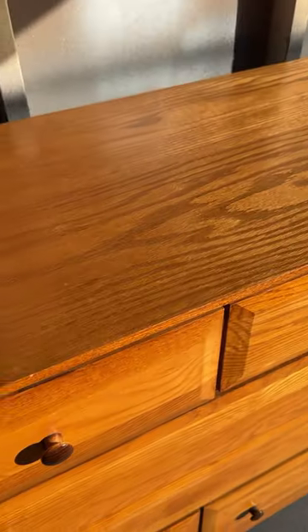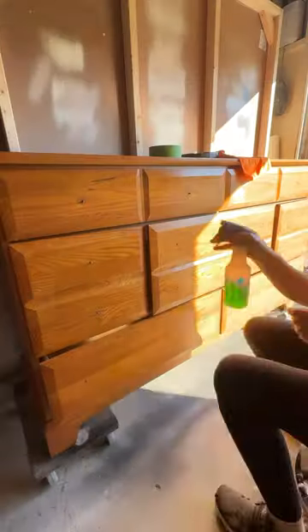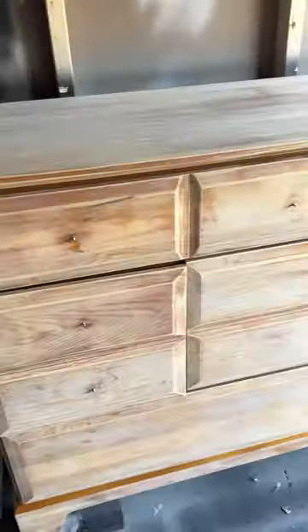I can already hear it now: 'I can't believe you painted over the wood.' But I did in fact paint over this wood. But it's a commissioned piece — it's my client's furniture. She wants it painted, so that's what we did. Let's move on.